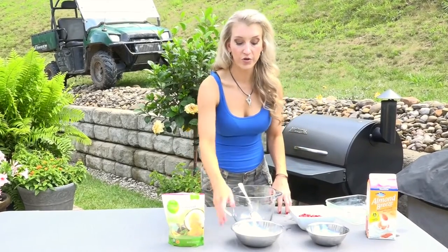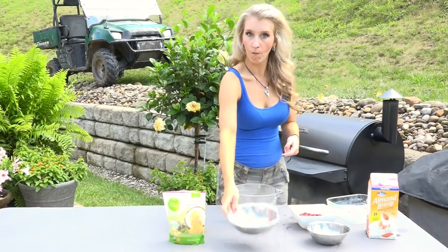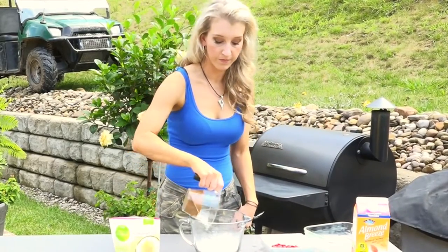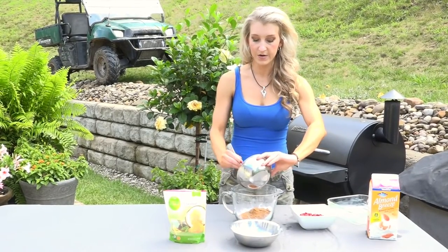Pre-heat your oven to 350 — or in our case, we're going to use the Traeger Grill. So what you're going to do is put one cup of flour, one cup of sugar, half a stick of butter — and it's going to be softened — put that in there.